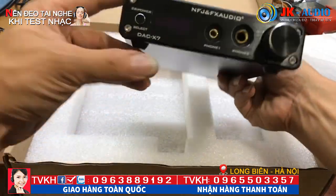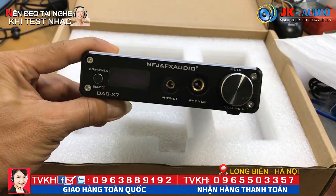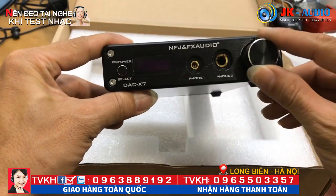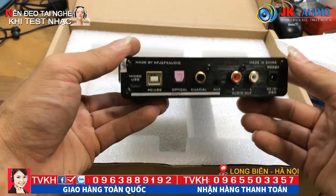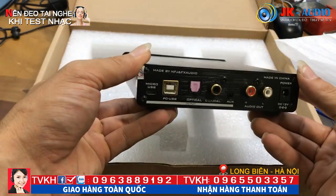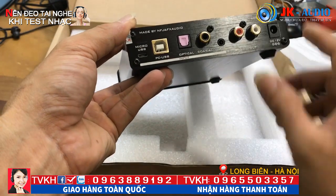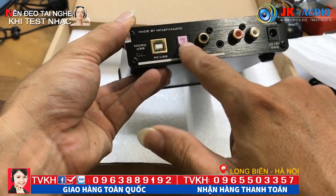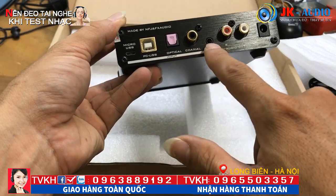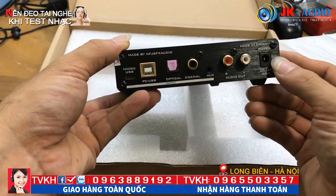Đây là phía trước, các bạn nhìn phía trước đấy - FX Audio DAC-X7. Tí nữa em sẽ giới thiệu chi tiết về nội thất phía bên trong. Đây là cổng phía sau, tích hợp rất nhiều tín hiệu đầu vào: Micro USB, cổng USB, cổng quang, coaxial, OX. Tín hiệu ra là hoa sen, và nguồn là DC 12V.